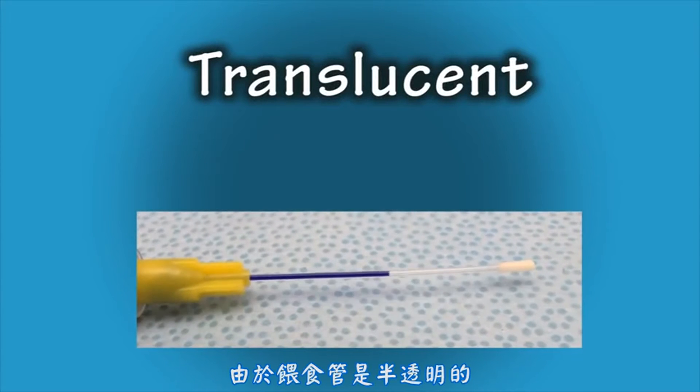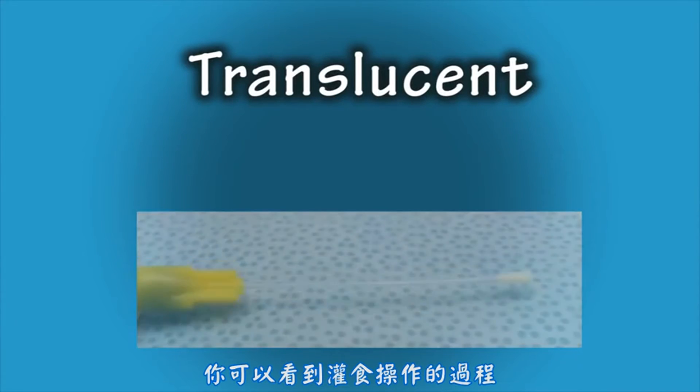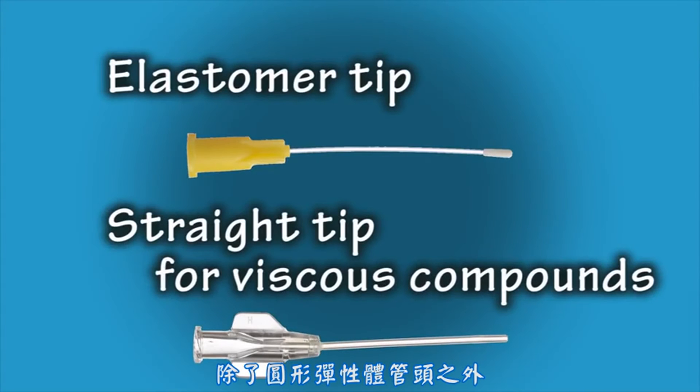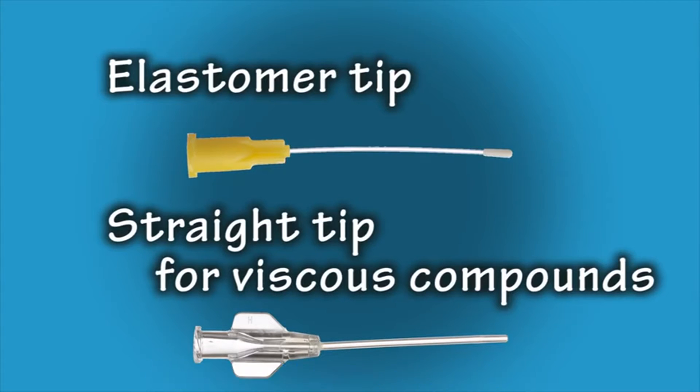Because the tubes are translucent, you can visualize the administration of the compounds. In addition to the elastomer tip, flexible feeding tubes are also available with a straight tip. These straight tips have a larger inner diameter to accommodate viscous compounds and the added ability to wipe the tip clean.